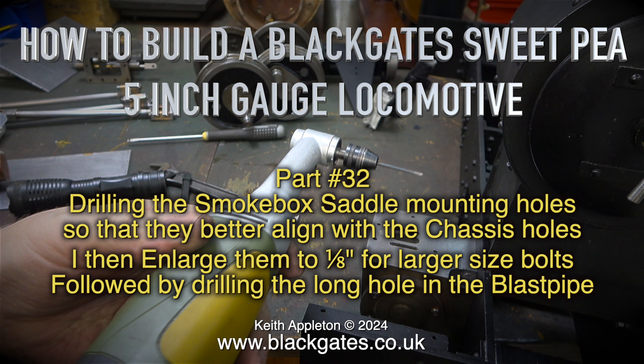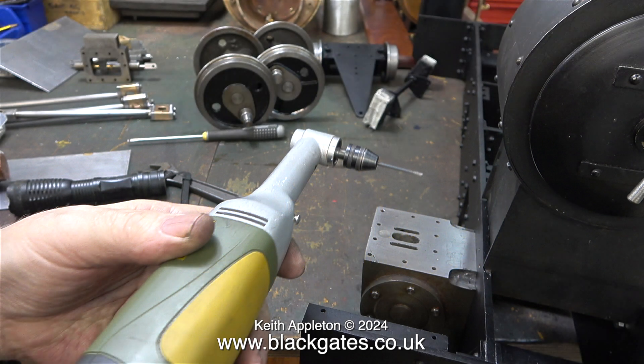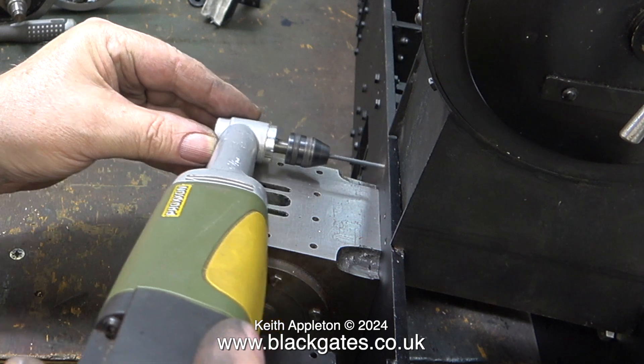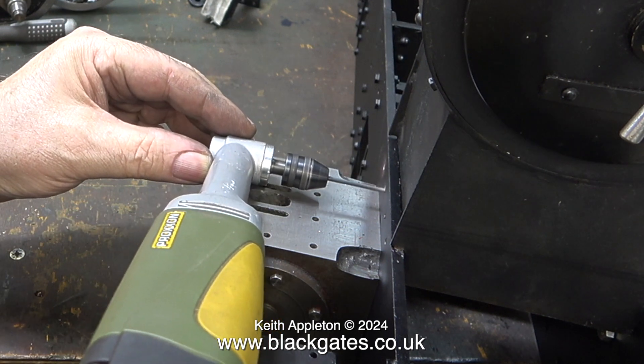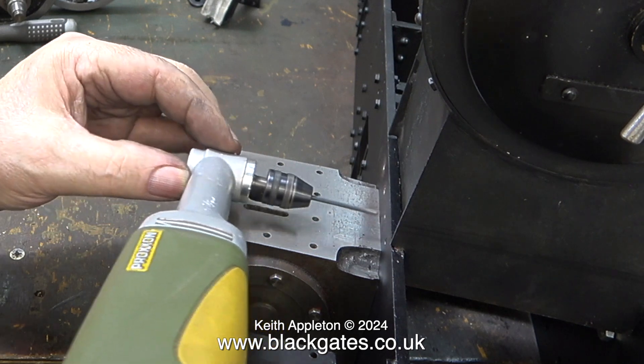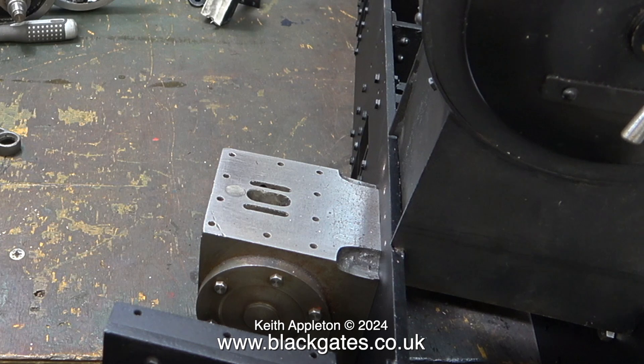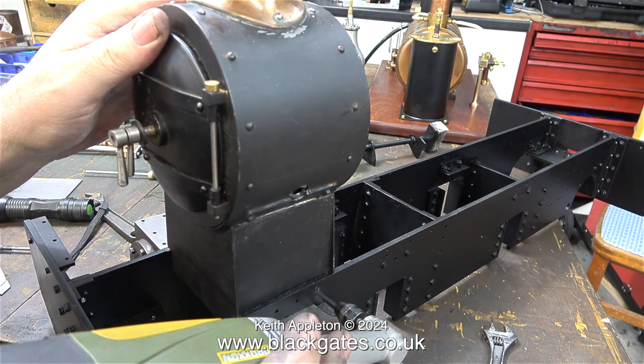I then enlarge them to 1/8th of an inch for larger size bolts, followed by drilling the long hole in the blast pipe. On screen at the moment is an excellent Proxxon MicroMot right-angle drill — it's really useful for getting into positions where other drills cannot. Here I'm running a drill through the chassis holes to make sure that they perfectly align with the smokebox saddle. First I did one side, then I turned the engine round and did the other side.